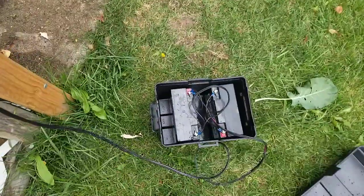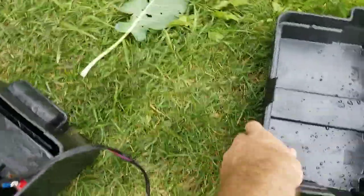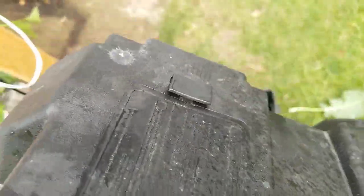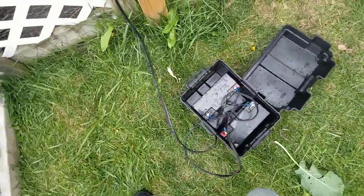Another thing I discovered is this was almost completely full of water. I don't know why a marine box has holes in the top that I did not see, so I'm going to be sealing that up. I was lucky I found that — I felt the water when I started to move it.